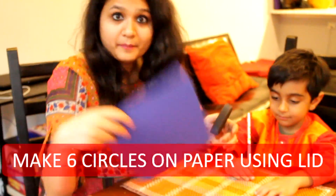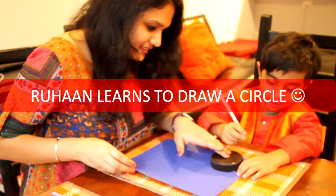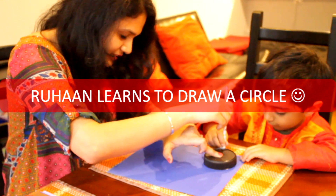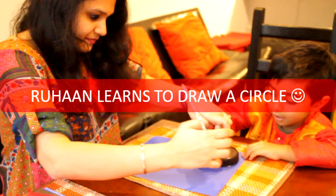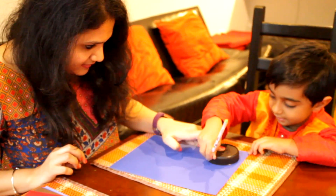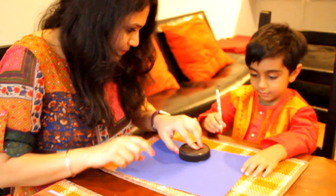Ruhan, let's make a circle — I already did a little bit of half. So for a circle, how will you make a circle, Ruhan? — You start here, go halfway, and then draw the other half from the other side. Yup, that's right! Okay, and make six circles on one paper, then draw the circle.